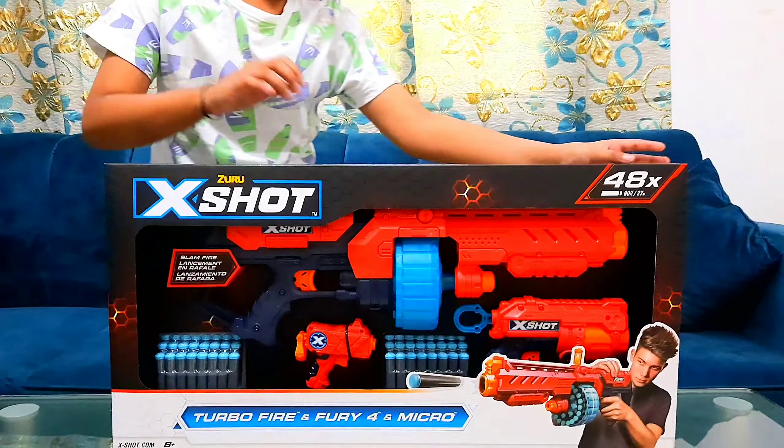As you can see, you can also get a blue and orange one. Many of the X-Shots have two different colors — you can get the blue and orange one, or you can get the whole red and blue one. I got the whole red and blue one because it looks much nicer and cooler.